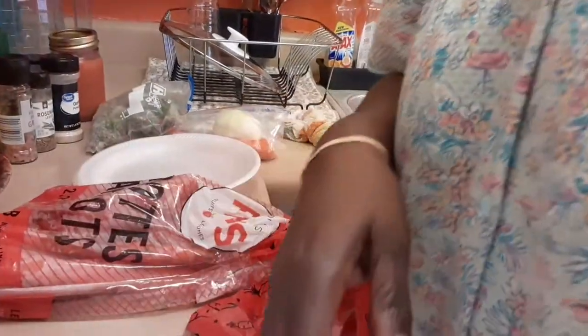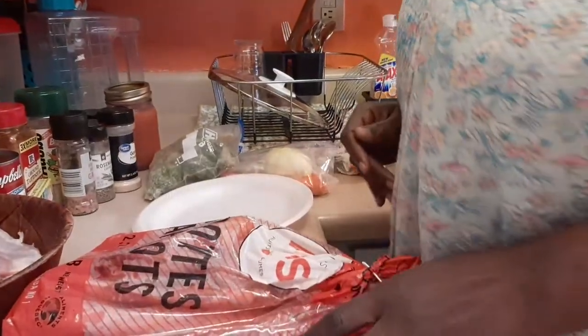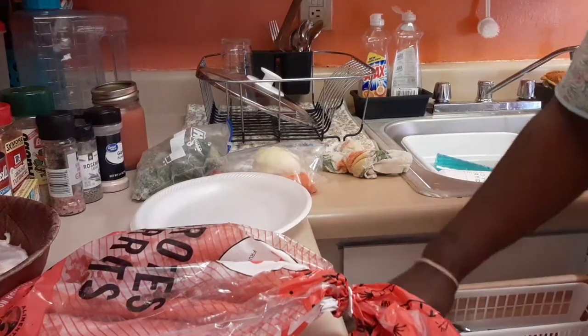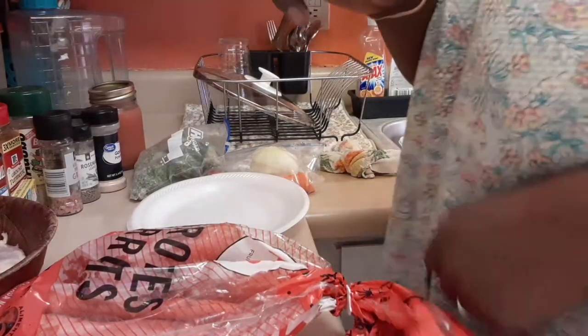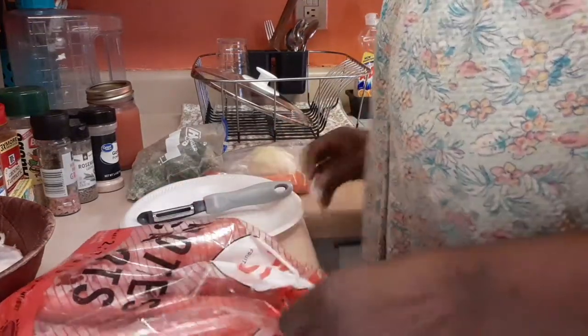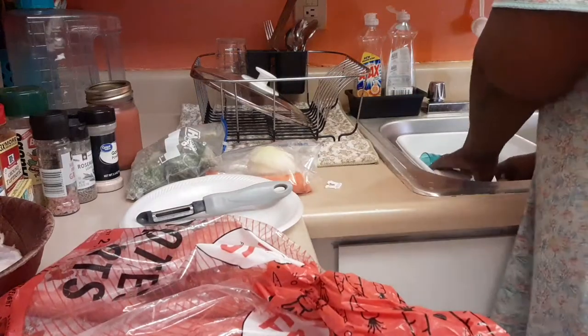I'm gonna move this crock pot to the back. I'm trying to get you guys a better angle — sorry about that. I did order another little stand that I think I'm gonna like a little better. Anyway, first off guys, I've got my cutting board ready for my carrots and everything.